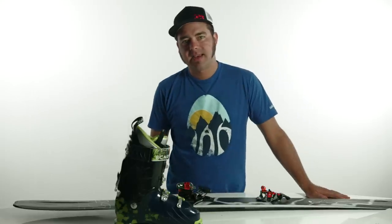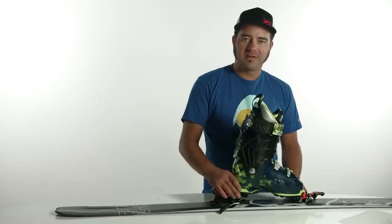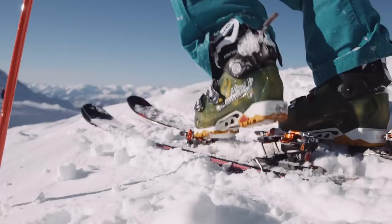The ION is one of the easiest tech bindings to get in and out of. Line your toe up with the boot stop and gently press it in. Now that your toes are engaged, just lift your heel up and down — that will get any snow that may have been built up in your tech fittings out. Next, all you need to do is engage the heel pins by stepping down into the binding, and you're good to go. You're in.